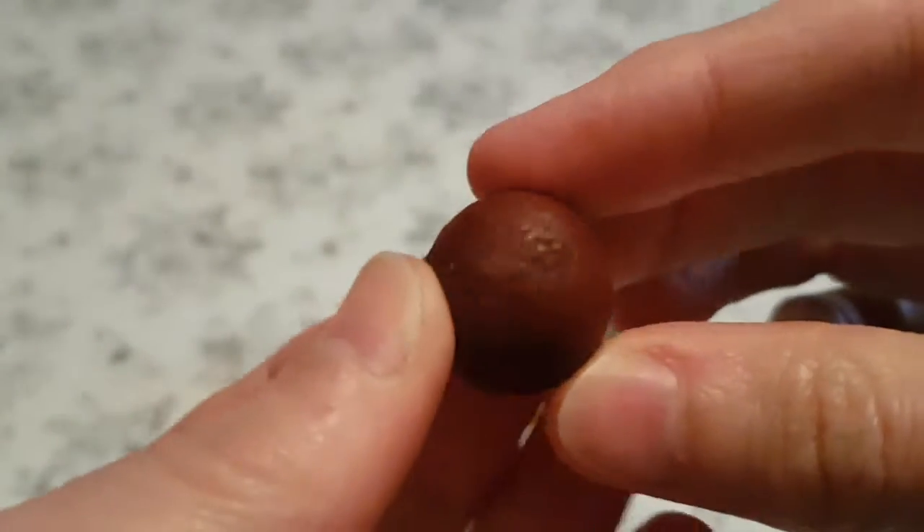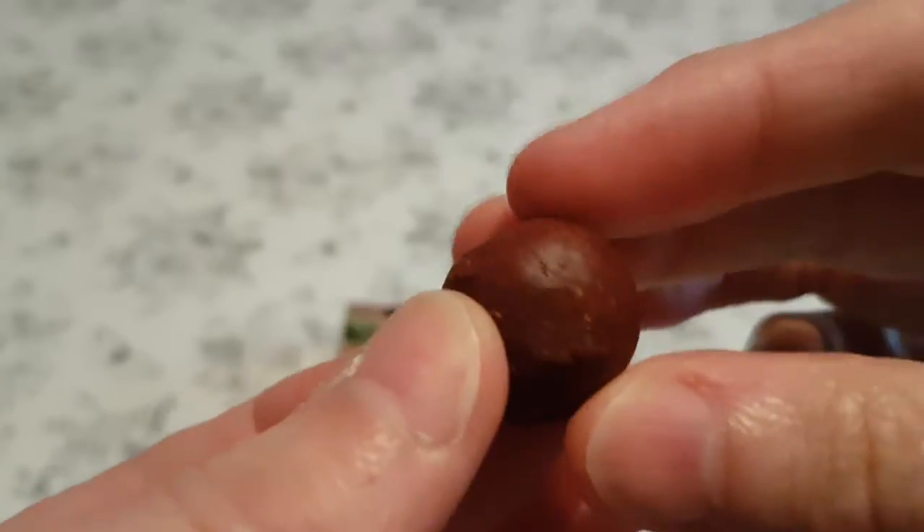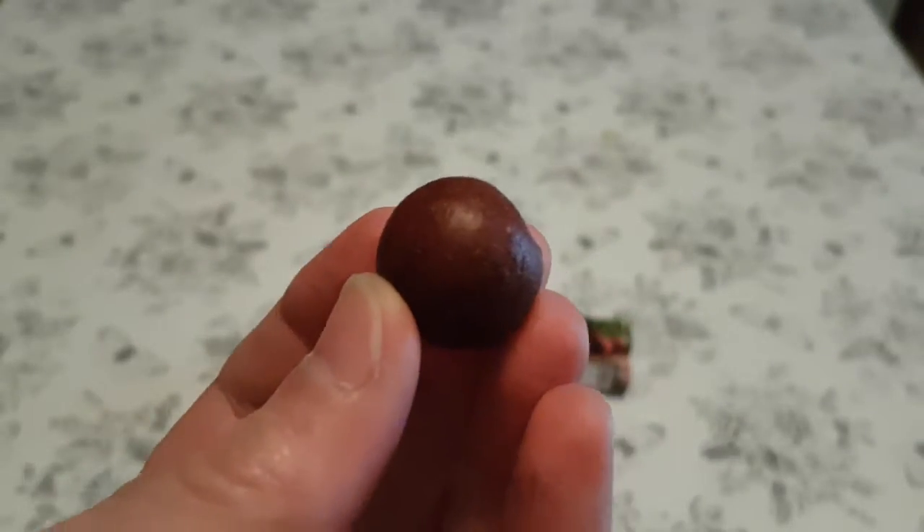Here is a singular vegan ball - a beetroot variety one. How long can I put this off for and twiddle it in front of the camera? For at least another three seconds. I'm sure I can manage that. Wish me luck.